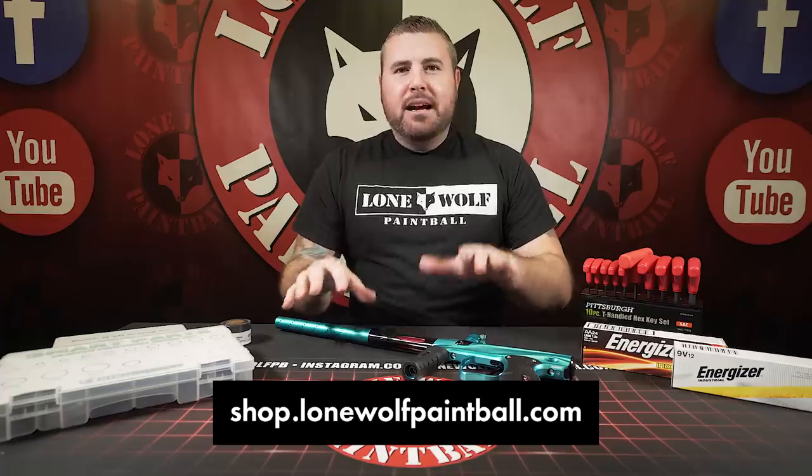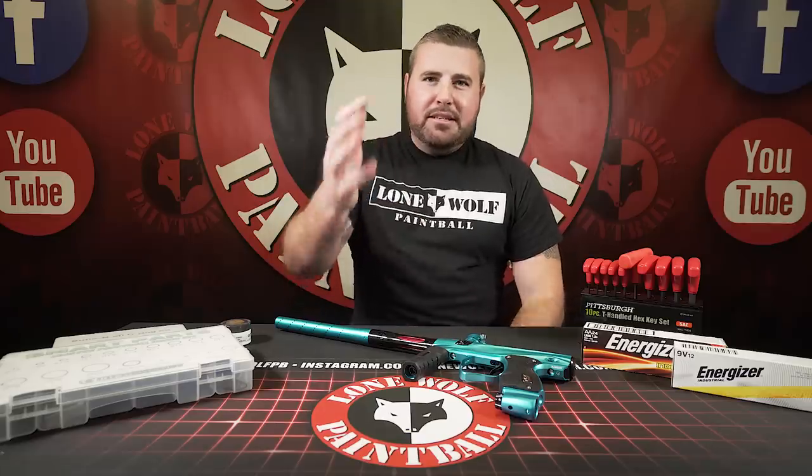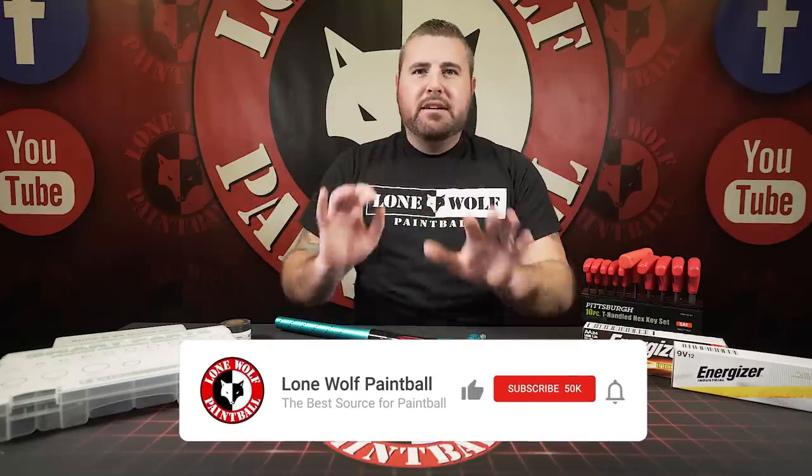We've got all the latest, greatest products in stock and ready to go. And if it's not on the website, you guys also — we tech guns, right? So if you have a major issue that you can't seem to figure out on your own and you don't have anybody local you can turn to, you can send it to us. Give us a call at the store, we'll give you the address, we'll tech it for you, ship it back, and take care of the fees after everything is done.